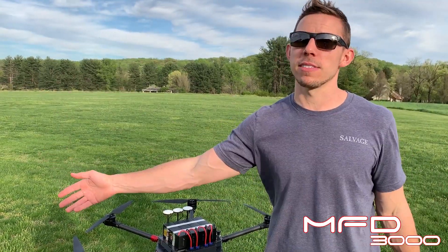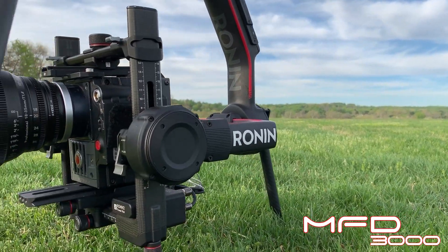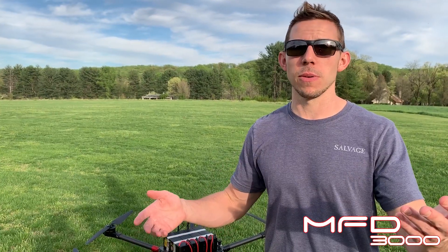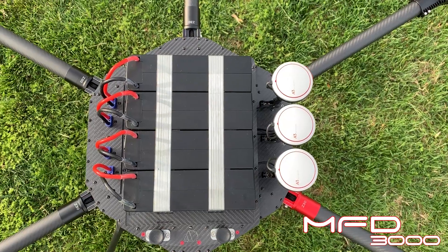The MFD-5000 can be flown up to like 75 pounds all up weight, but this one is designed to be flown at a max takeoff weight of 55 pounds. So you pilots in the USA — we know how valuable being rated 55 and being right under 55 is.